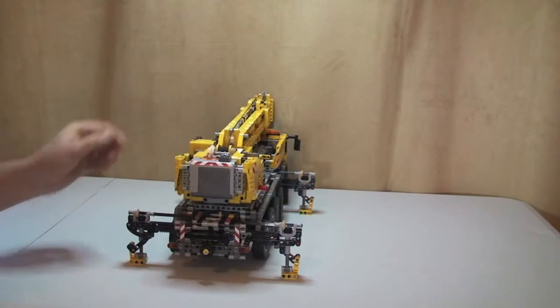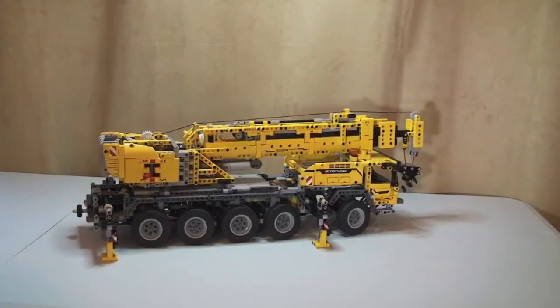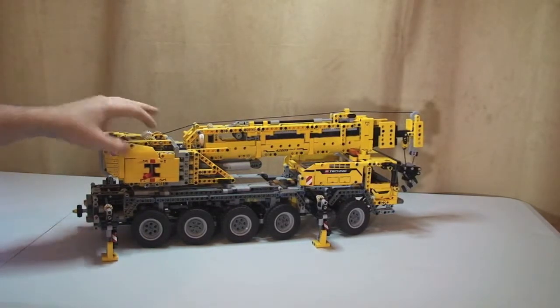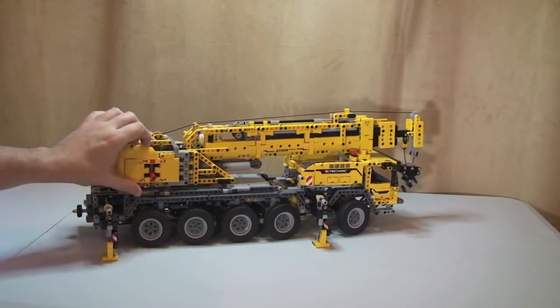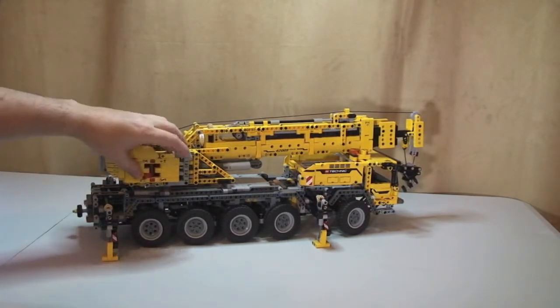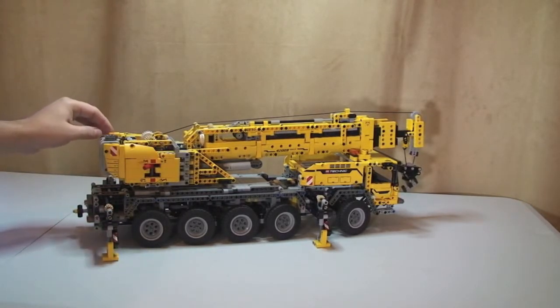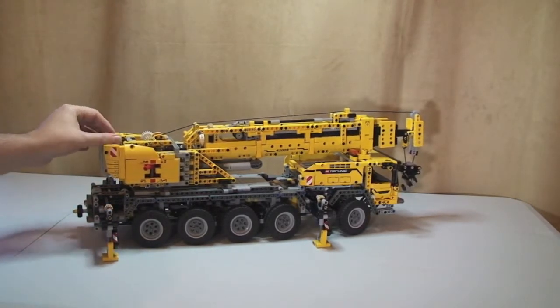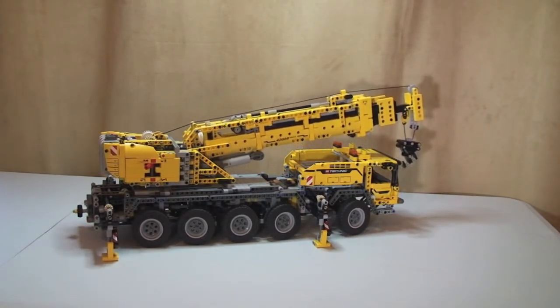There we go — those are fully lowered. That's the outriggers now out in position, so the crane is now stable. The next thing to do is obviously lift the crane mechanism itself. Again as I showed you, we need to put the selector over to where the lifting mechanism is, power it on, and now you can see the crane starting to lift.